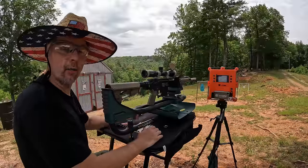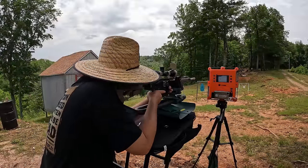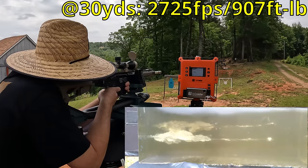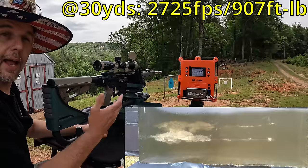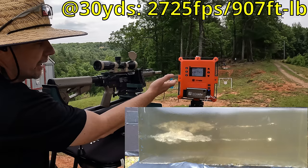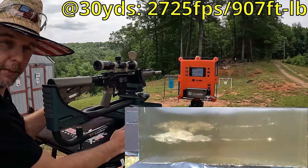What we're seeing down range looks really good, pretty much just like those Federal Champions from what I can remember. Let's try the 20-inch barrel — I have a feeling it's going to be very similar to what we just saw. On that shot, the muzzle velocity was 2903 fps and the velocity at 30 yards was 2725 fps.